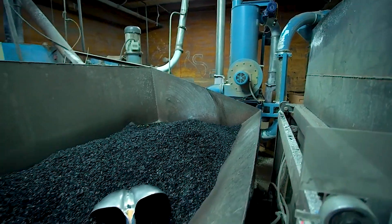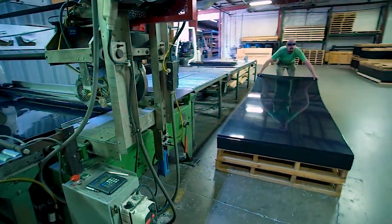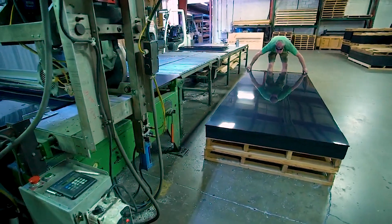Once cleaned, the plastic particles are dried and melted down before being extruded into durable, UV-protected sheets, ready to be crafted into the Dirt Locker.